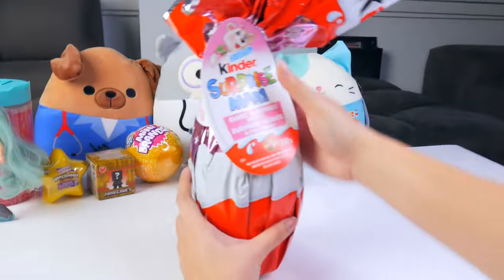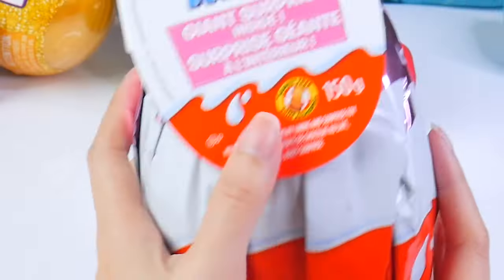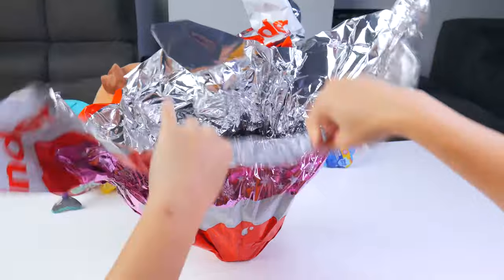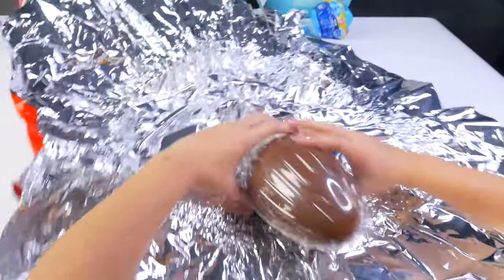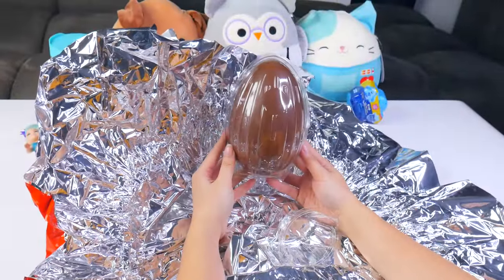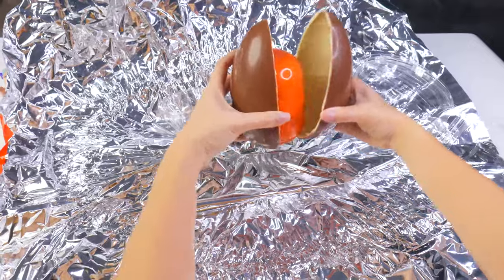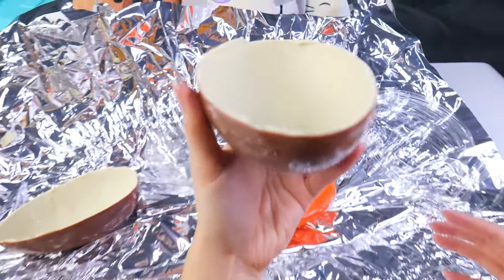Let's open the Kinder Surprise Maxi Giant Surprise Choco Egg. Hey, it's peanut free — good for people with peanut allergies. How much tape is on here? I just want some chocolate egg. Whoa, this is a really big chocolate egg and I cannot eat this alone, so you guys will have to share with me. I already smell it. That's a big chocolate egg. Here you go, friends. Take a big bite.